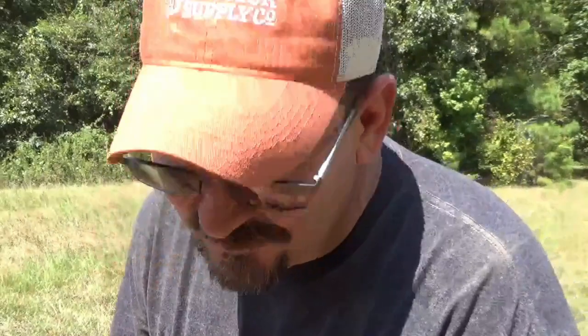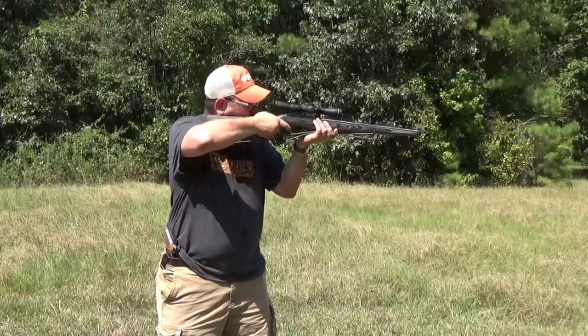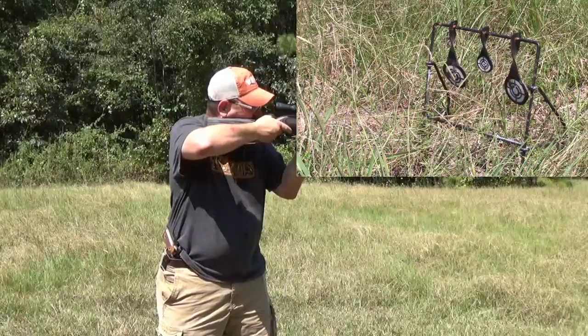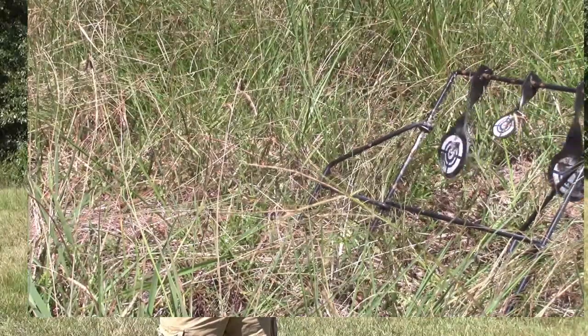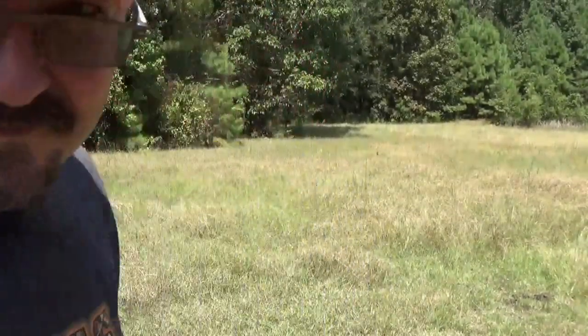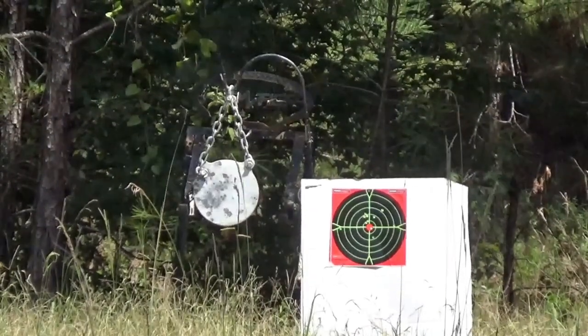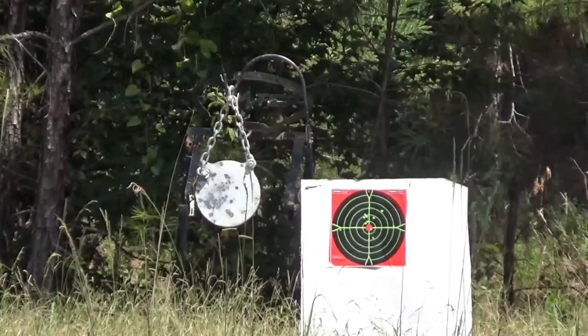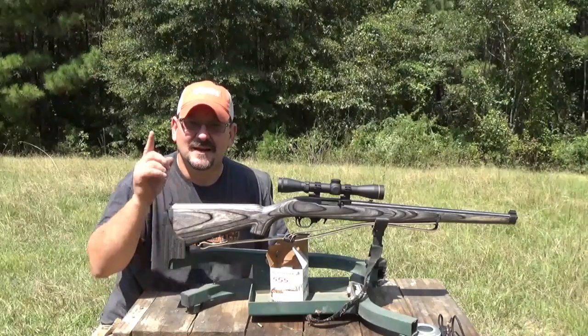Hey, I was putting my gear up and I found my little rimfire target. I figured I'd pop it a few times just to have a little fun. I'm going to two-power, then four-power. Ladies and gentlemen, I hope you have a fantastic weekend. God bless each and every one of you.